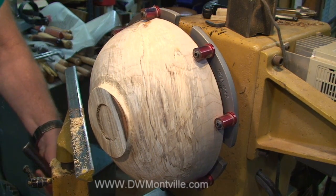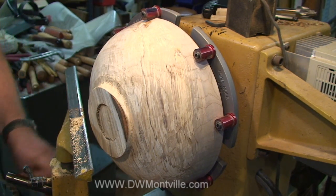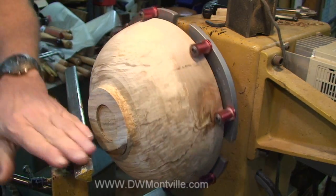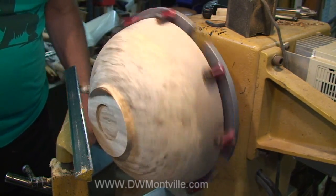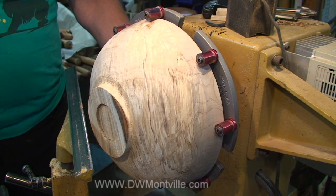I got some of that bark out of the way, but I still have a little inclusion. I'm going to roll that edge anyway and make that go away. Every time I move my tool rest, I always spin this just to be certain — it's just a habit I have and I don't see any need to break it.